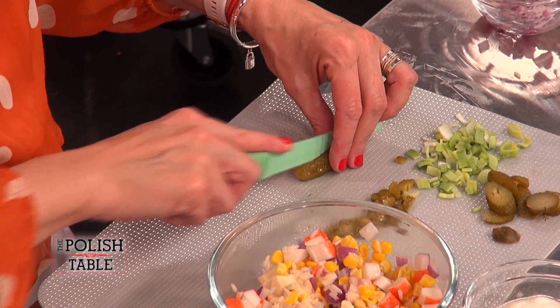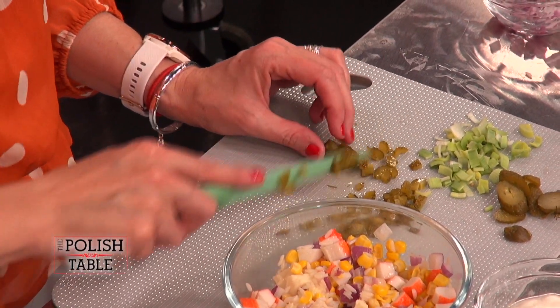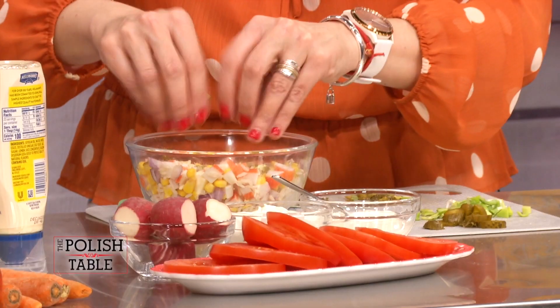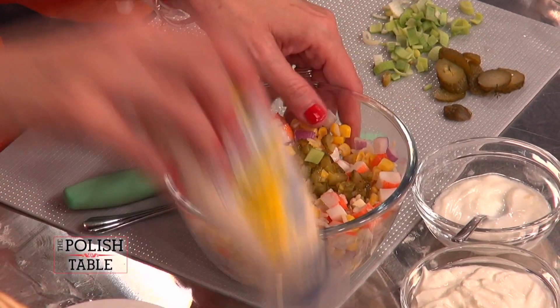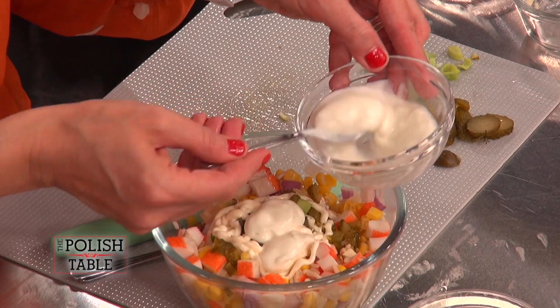We're going to add some dill pickle because that's where it's at. You can use any kind — I'm using the Bacic dill pickle in the brine because it's not so vinegary. The onion inside the salad is enough; it doesn't need more vinegar. It gives a nice little salty taste. We serve this cold — put it in the fridge for about an hour, serve chilled. Add some Hellmann's mayonnaise, not the other stuff. Then some low-fat plain yogurt — about two to three teaspoons.